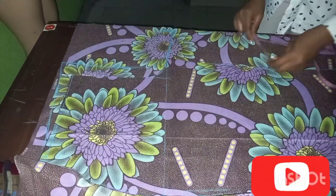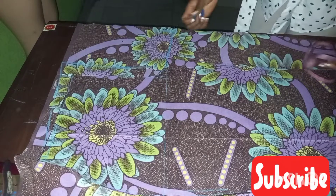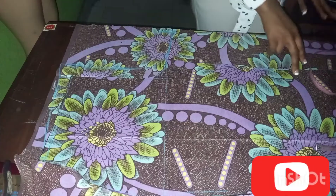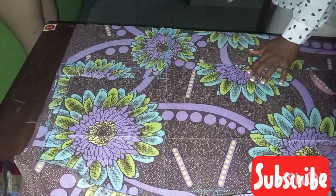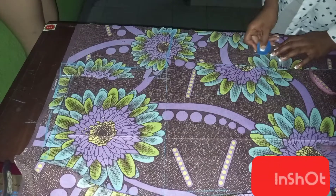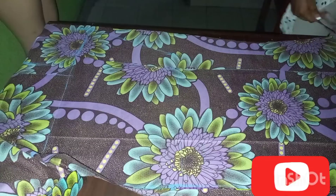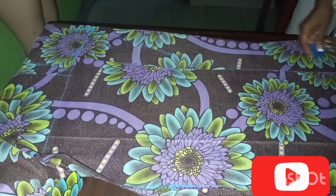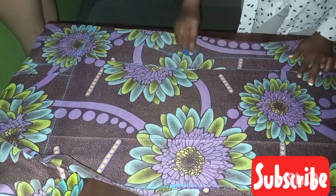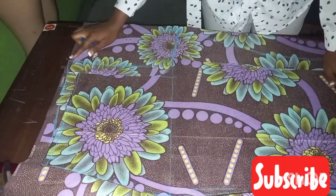For this part, we are going to be adding 2-inch allowance to the knee length and 2-inch allowance to the full length. We are going to be connecting this, adding the 2-inch allowance. You can use your ruler to be more accurate. Then we simply cut this out.